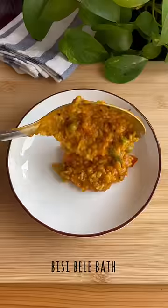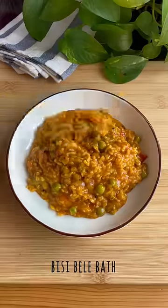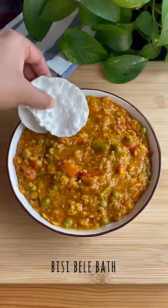You know there are these dishes that you try at someone's house for the first time and just can't get over? For me, one such dish is Bisibere Bhat.